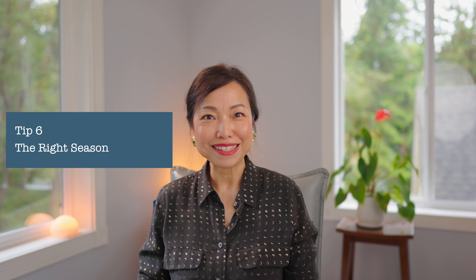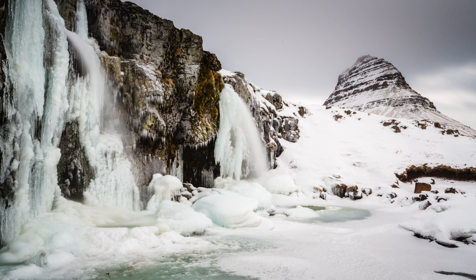Be mindful of the seasons. Waterfalls could be frozen — especially in Iceland — even in spring or fall. That's why I went in June this summer to photograph waterfalls I had visited 10 years ago when they were frozen. In dry seasons, some waterfalls could be much smaller than they appear on social media, so plan ahead and pick the best season.